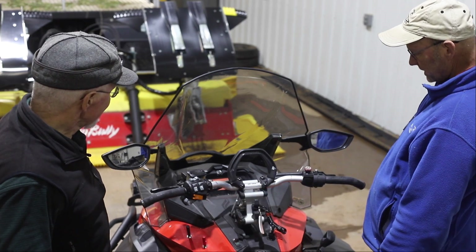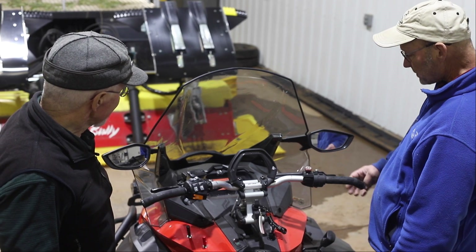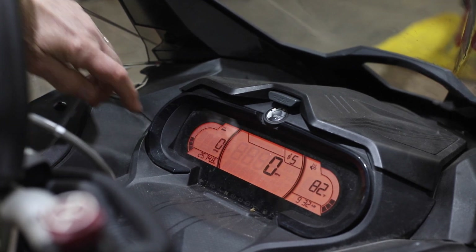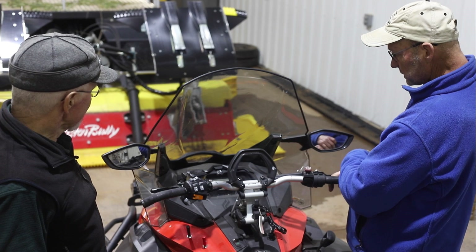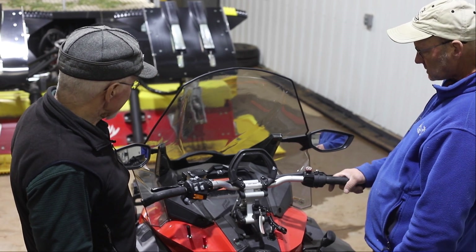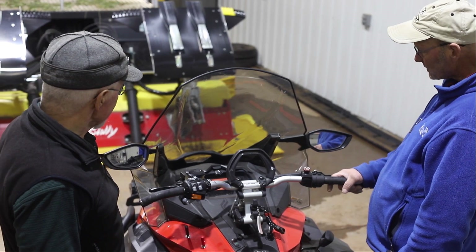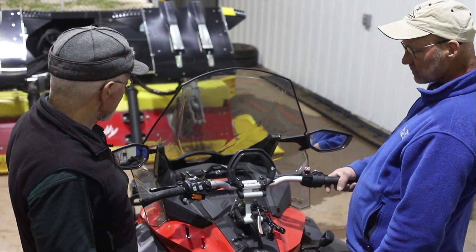The dash on this is pretty sophisticated — there are about five different display areas. You have water temperature, the time, speedometer in miles, RPMs, mileage, and fuel. That's pretty handy compared to the old V800s. You can also convert your display from miles per hour to kilometers per hour if you're in Canada or want to measure trail distances in kilometers.